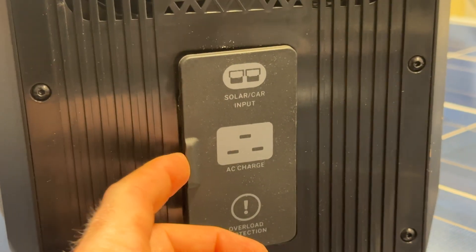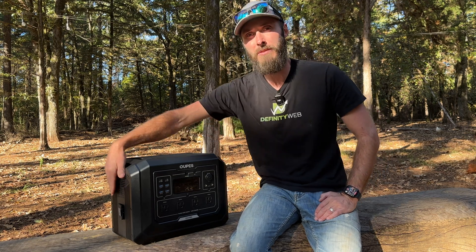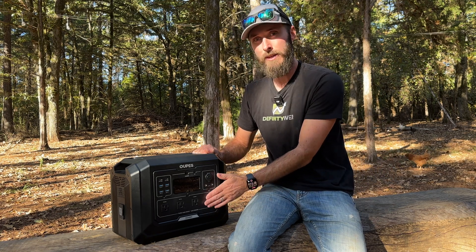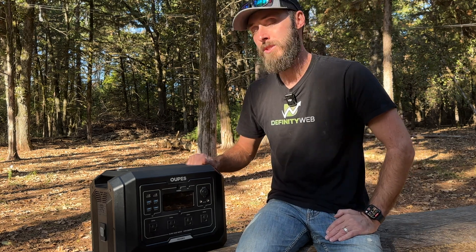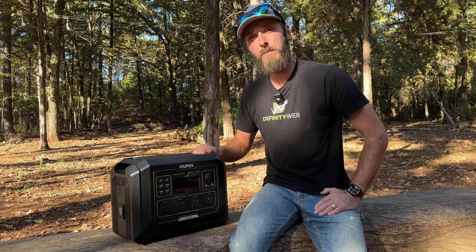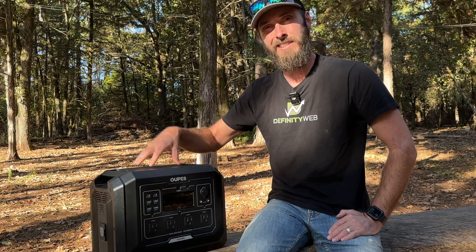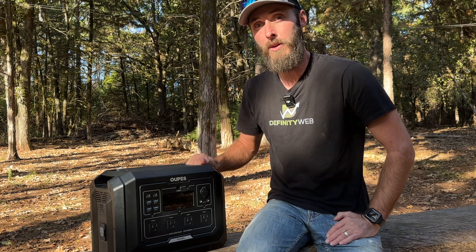On the cons side: connecting to the 100-watt PD USB-C port turns the fans on, which seems excessive just for DC charging. I also don't like the feel of the plastic port caps on the sides — they're hard to open without feeling like you'll break a fingernail. Those are minor things though. I also wish the inverter was a little more efficient to get us up into that 90% range, but this is only the second unit I've tested this way and neither has hit 90%, so maybe that's just how these units are.